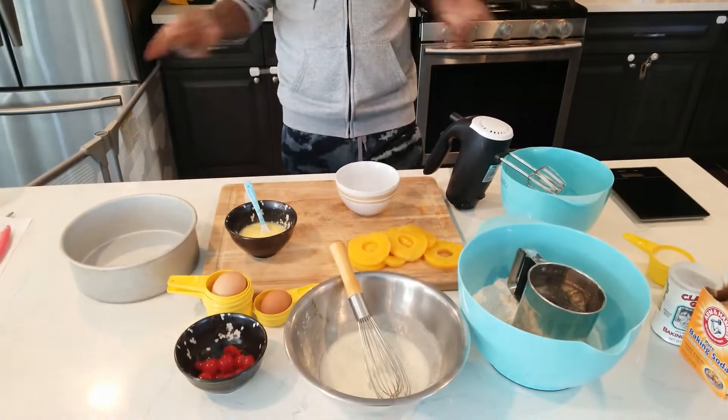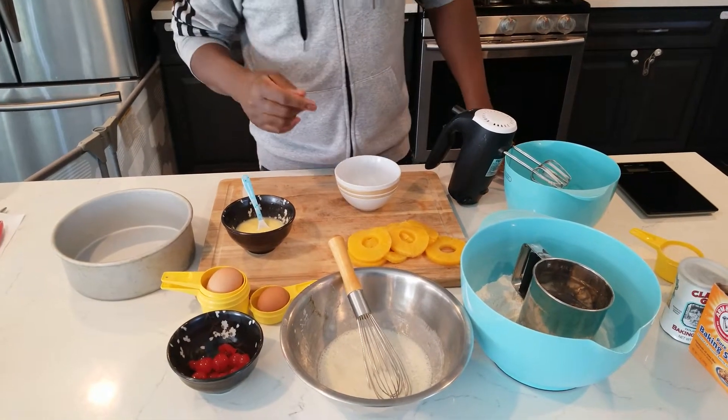Hi, welcome back to the channel. Today we're gonna make a global favorite style — we're gonna do some pineapple upside down cake, VIP style. Check my ingredients, starting now.